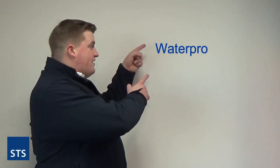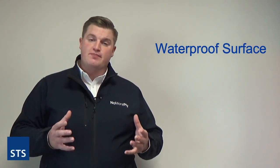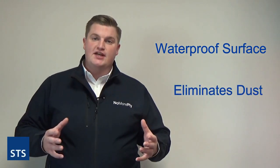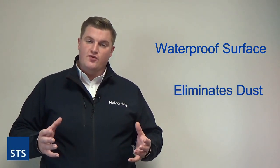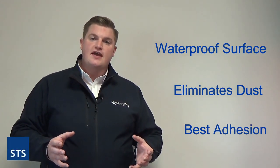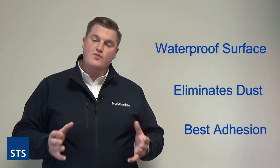So the three main reasons why you should always use SBR and not PVA when tiling: number one, it gives you a waterproof surface behind the tiles; number two, it eliminates dust, giving you a very clean surface to work with; and number three, and probably most importantly, it gives you far better adhesion when working with tile adhesive.